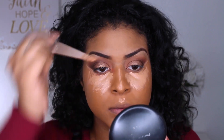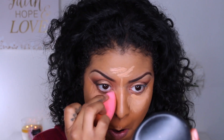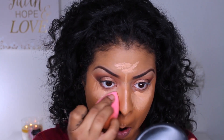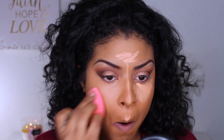I'm highlighting in my usual spots — underneath my eyes, along the bridge of my nose, my chin, and my forehead. Just blending that out using my Beauty Blender and making sure I'm going up a little higher towards the inner tear duct, to create the illusion of a thinner nose without heavy contouring.